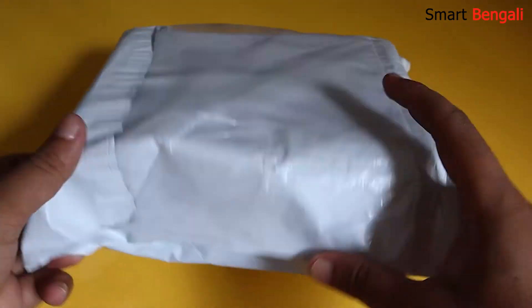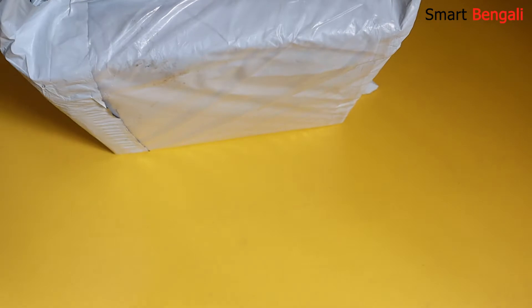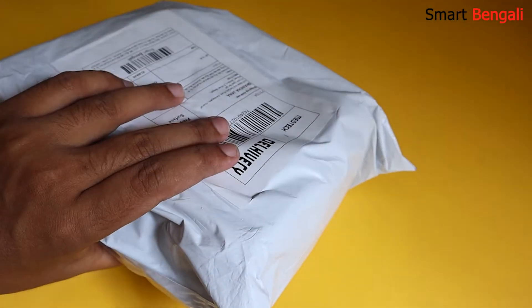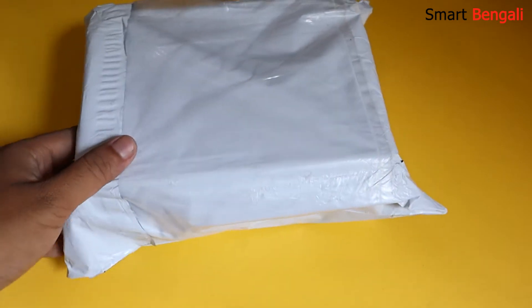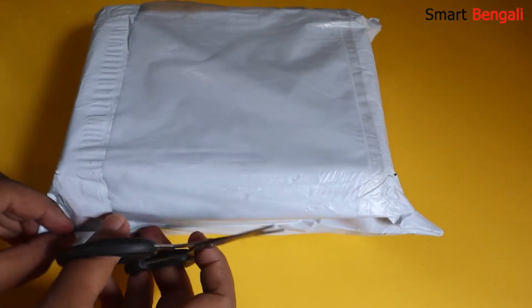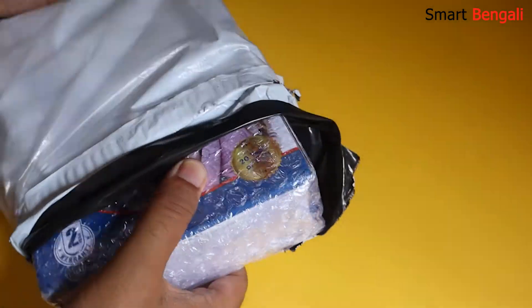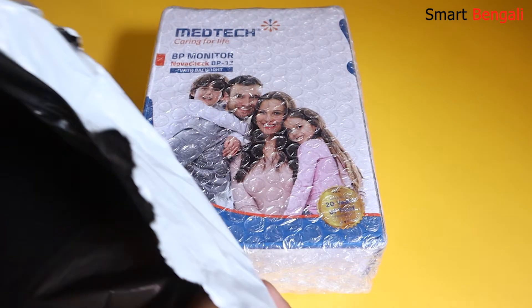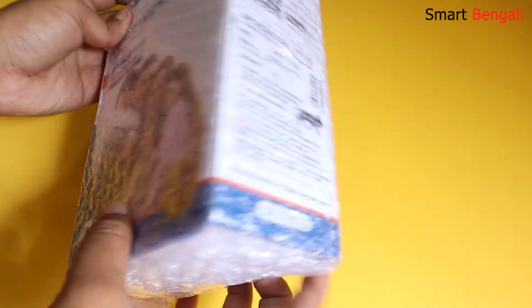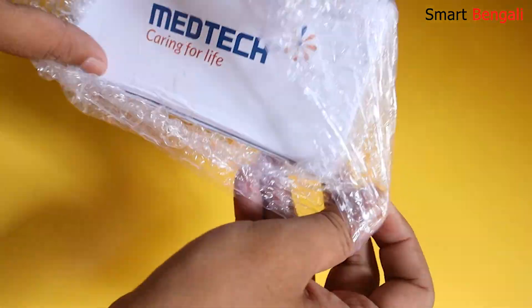So this is the package — very neatly packed. It was sent via delivery courier and it took just a couple of days to reach my place. So let's open it. We have nothing else inside this wrapper.